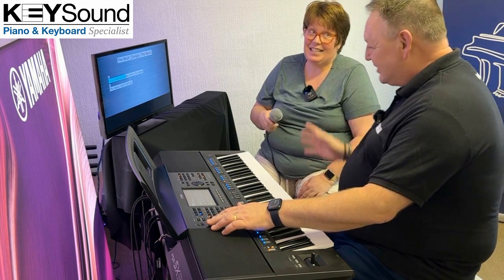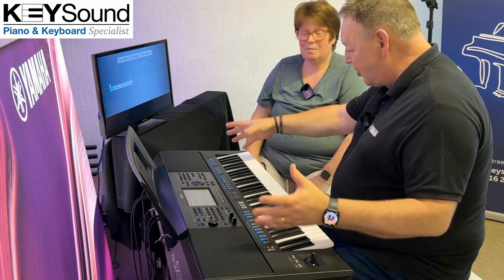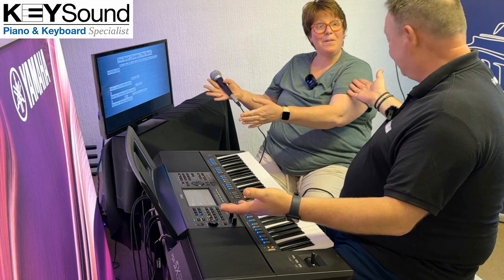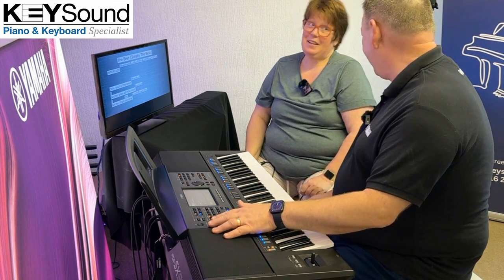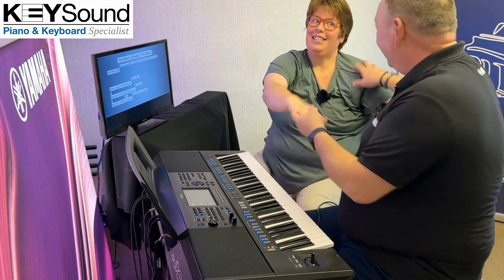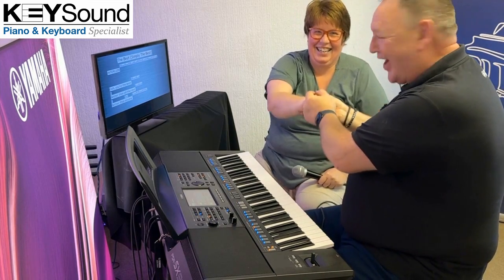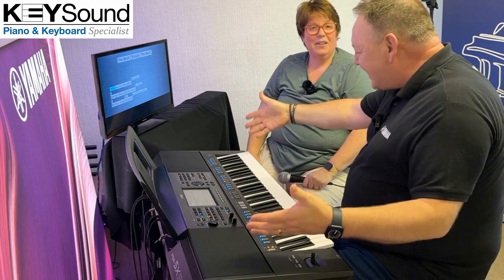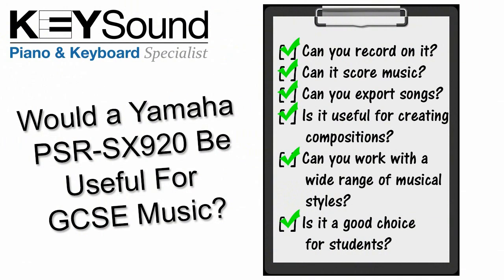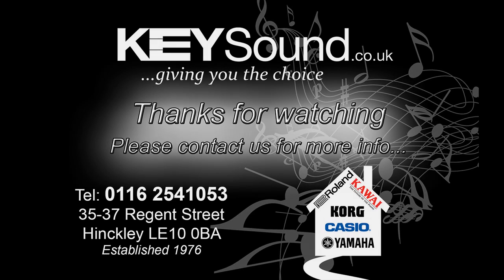You know what, it's so much fun. We've answered all the questions for your son and how he's going to use the instrument for his GCSEs, and you can have some fun with it too. Brilliant to see you — I didn't know we were going to do that but it was really good. PSR-SX920 — that's the instrument. Thank you.